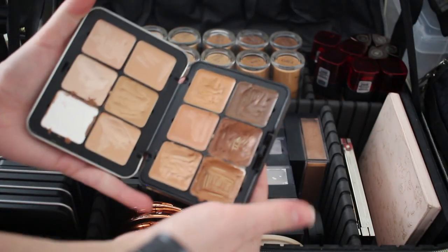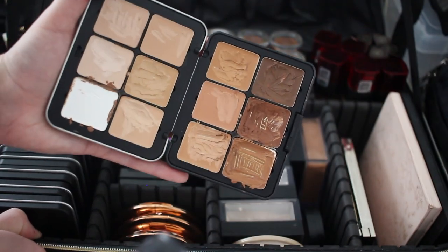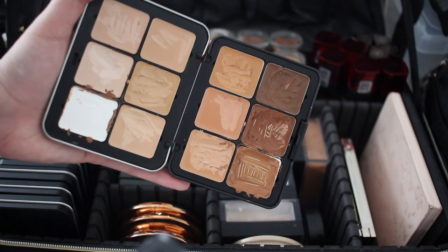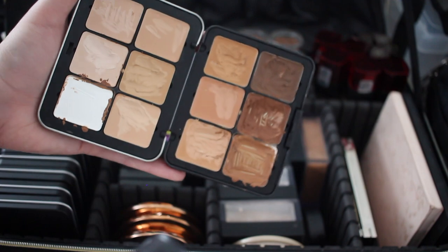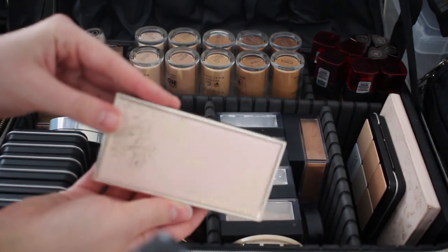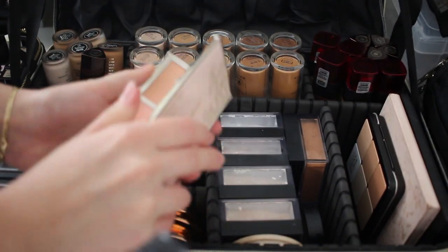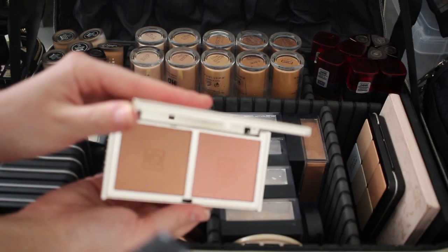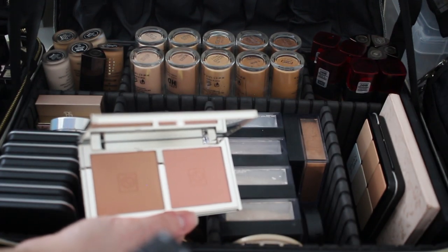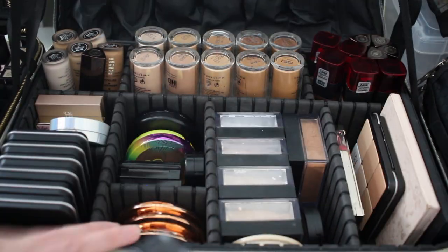I have the Makeup Forever HD palette, which I used for contouring for a while, but I'm not crazy about it anymore — I mainly keep it to customize shades if I have to. I also just got another Jouer blush palette in Embrace Me and Love Me — really pretty neutral shades. Some clients aren't big fans of blush so I like to use more neutral or bronzy tones on them. And that is the face kit.